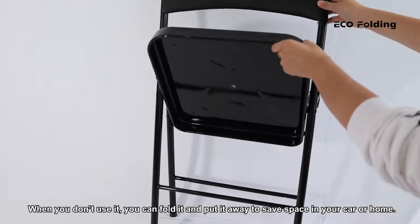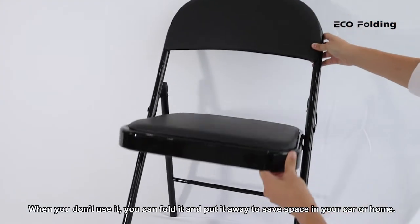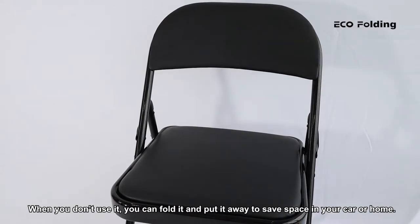When you don't use it, you can fold it and put it away to save space in your car or home.